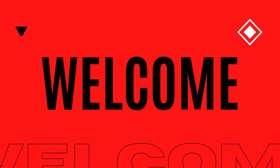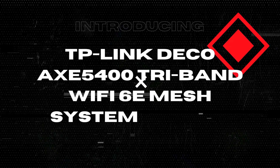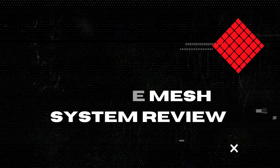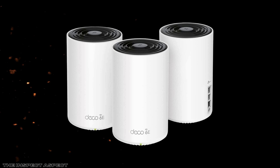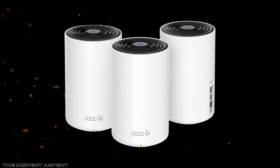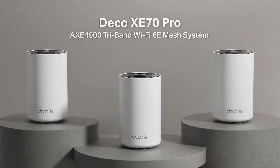Welcome back to The Inspect Aspect, your go-to channel for in-depth reviews and tech insights. Today we're taking a close look at the TP-Link Deco AXE5400 Tri-Band Wi-Fi 6E Mesh System, also known as the Deco XE75 Pro. This three-pack setup promises to cover up to 7,200 sq ft with the latest Wi-Fi technology. But does it live up to the hype? We'll break down the pros and cons so you can make an informed decision.